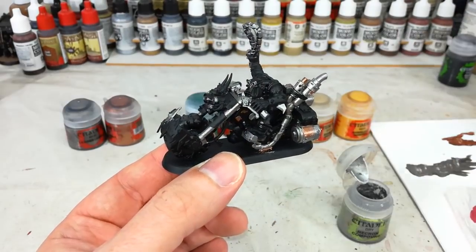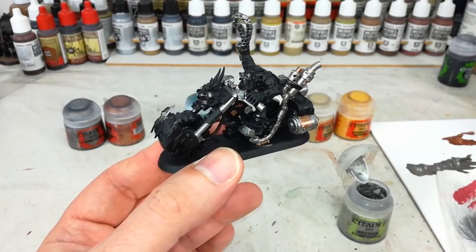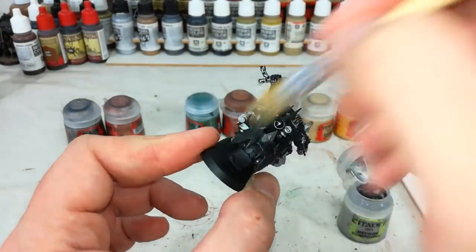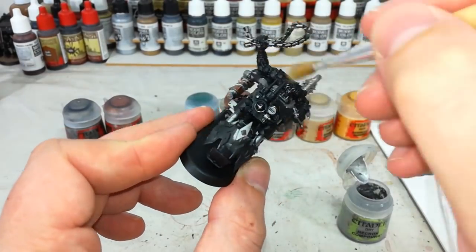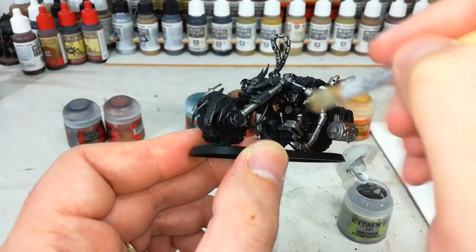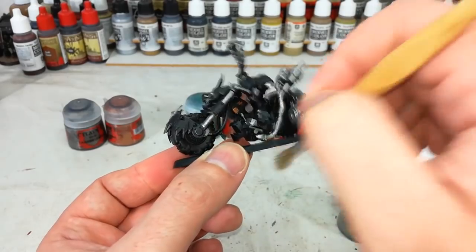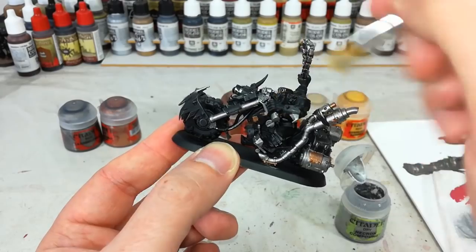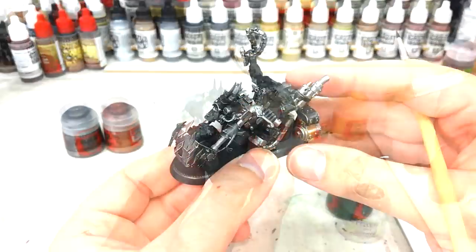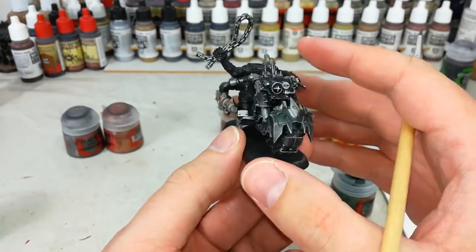Next is Necron Compound — we're going to dry brush the entire model with this stuff. I've got one of my cheap brushes; you can use a medium or large dry brush. All I'm doing is lightly flicking along the edges of pretty much everything, because I want a random metallic edge throughout. I'm not being terribly careful — anywhere I miss I want it to look like dinged-up metal. This quick dry brush will also help blend in the Balthasar Gold. Do all surfaces including the tires, but not the Ork skin.